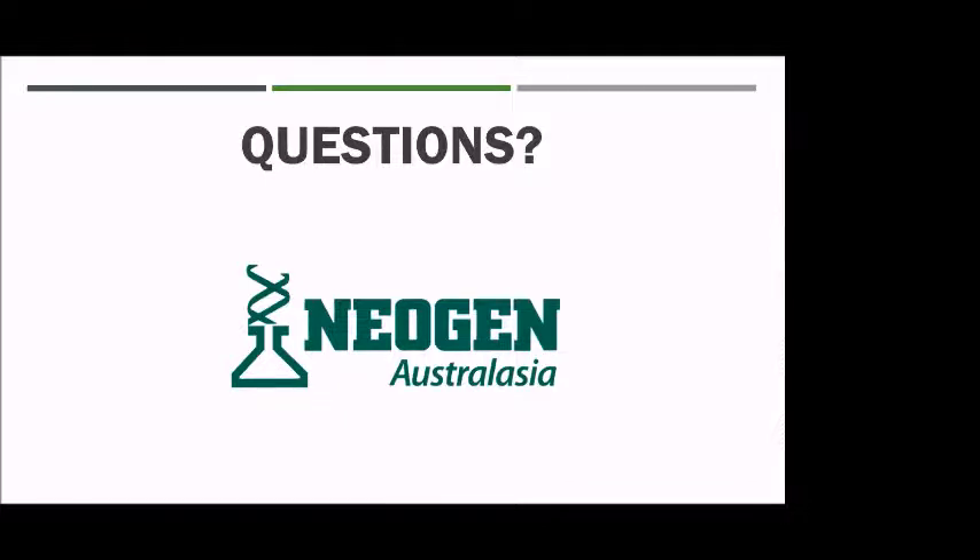Is Neogen now finding more TSU samples coming in compared to hair samples? Yes, absolutely. I would say probably 60% TSU and 40% hair.